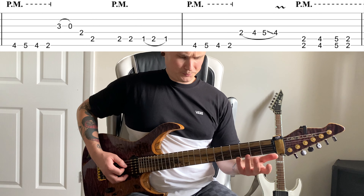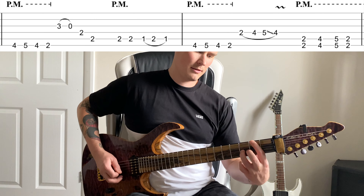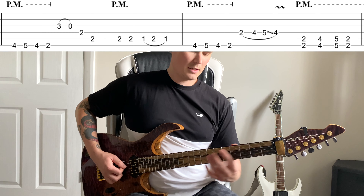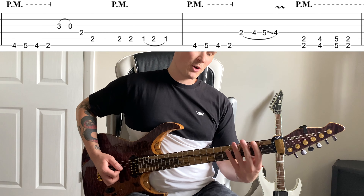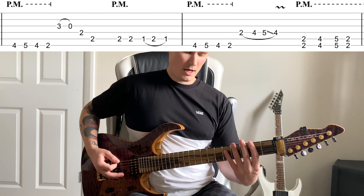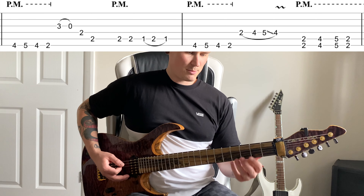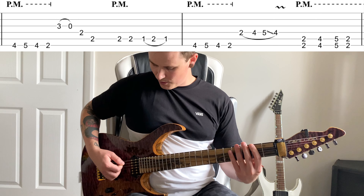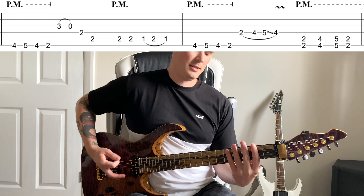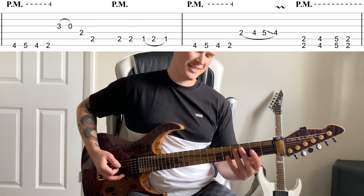That is the whole of part one A — but then we've also got some chugs, which is two, four, five, two on the E and the A string, palm muted. So the complete part one A with the chugs is all of that together.